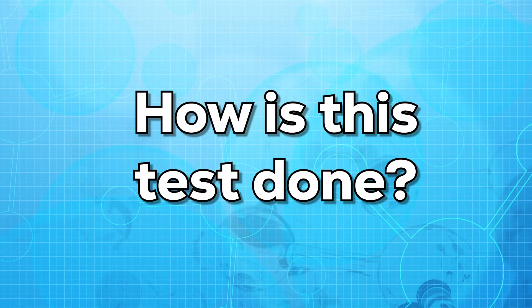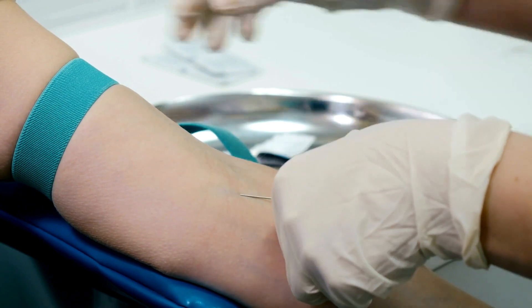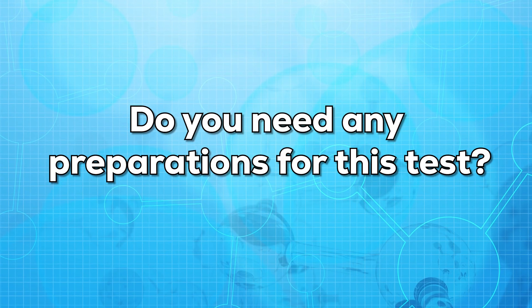Now let us see how this test is done. For this test, a small sample of blood is withdrawn from the vein of the arm. The sample is then collected and sent to the lab. The results usually come in two to three days, depending on the lab.